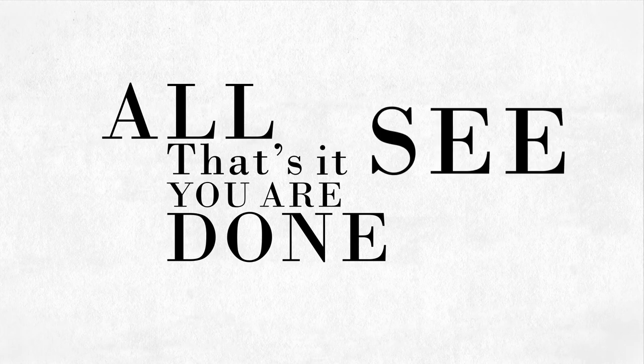That's it, you're all done. See, that wasn't so hard. Now pick your styles and fabrics and wait for your custom items to arrive.